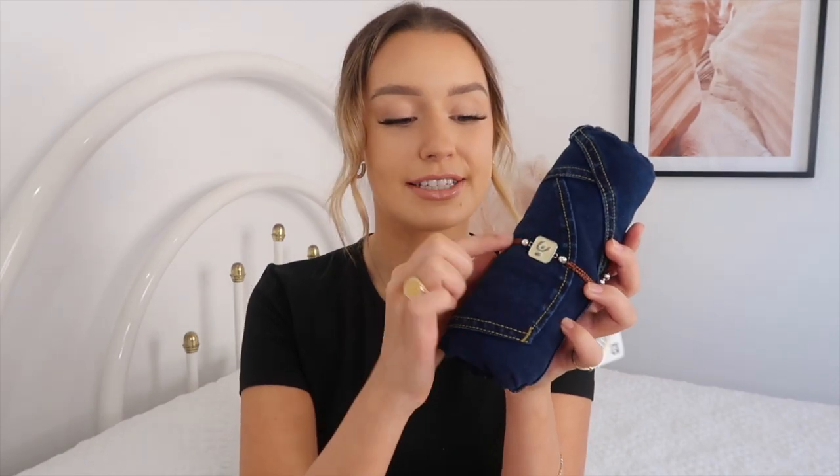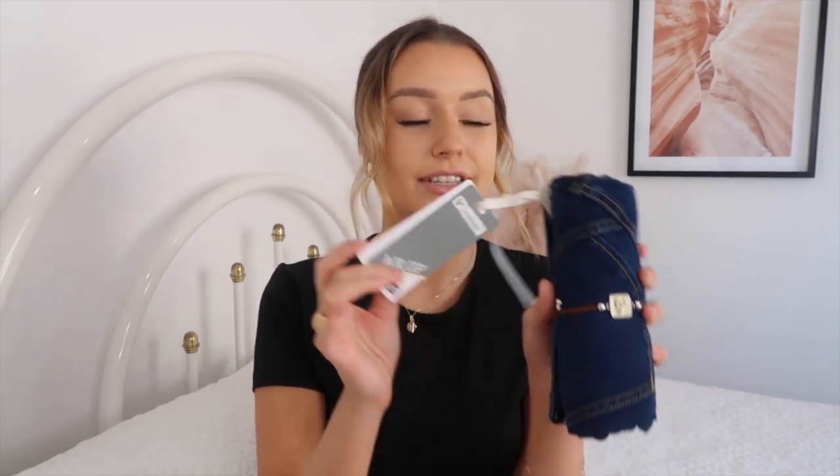Before we jump into the try-on I just want to touch on packaging. This is how Freddie Jeans come when you unwrap them from your parcel - they come all rolled up, which is perfect for saving space, like when you're packing for holidays. They also have this little bracelet-type detail around them that you can reuse as a bracelet or anklet. I love when brands put a bit more thought into their packaging - it really shows they care about the customer experience.